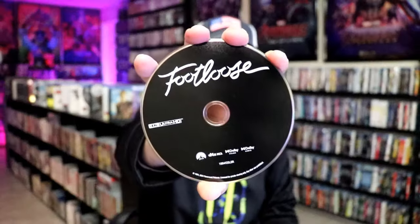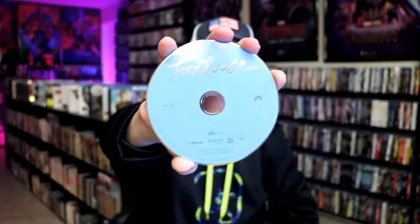It does come with a digital code. And we have our 2-disc set. We have our 4K disc here in black with no disc art, and we have our Blu-ray disc in blue with no disc art.